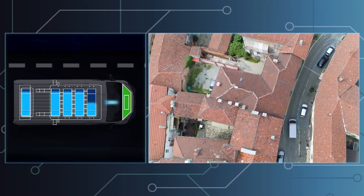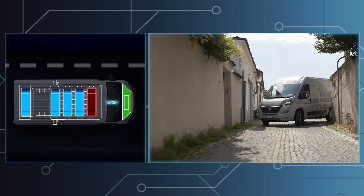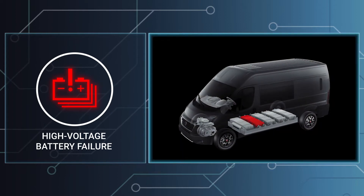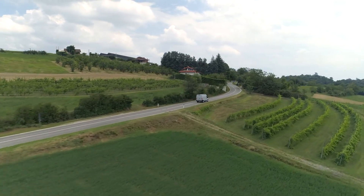When one or more of the three or five battery modules are disconnected, the vehicle enters recovery mode so you can keep on going. The disconnected module will appear in red on the additional display. Obviously the range will be reduced, but you can finish your journey, depending on distance, without stopping the vehicle.